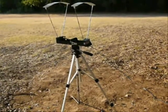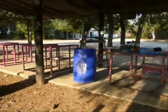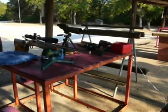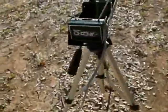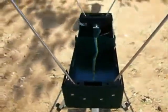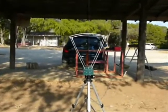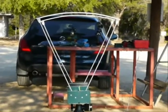This morning we set up our chronograph ten feet away from the rifle barrel. The trick in getting a good chronograph reading is getting the barrel lined up with these sensors that are about an inch and a half apart in the slot. And a very good sight picture where the barrel is aimed between the brass uprights.